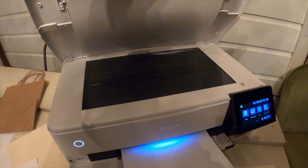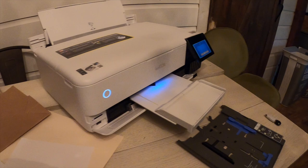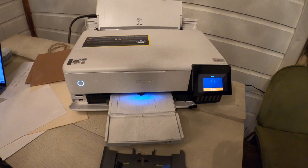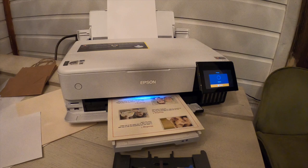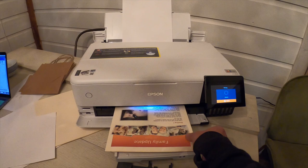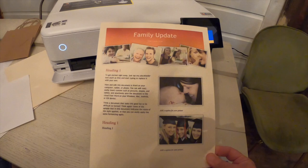This printer will copy, scan, print in black and color, and print photos. It can scan at 9600 dpi when using the software. It will print at a resolution of 5760 by 1440 dpi in black and color, and it has a copy resolution of 600 by 600 dpi. This printer can print at approximately 16 ISO pages per minute in black and 12 ISO pages per minute in color.